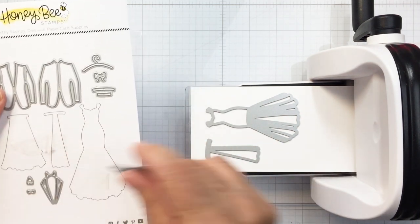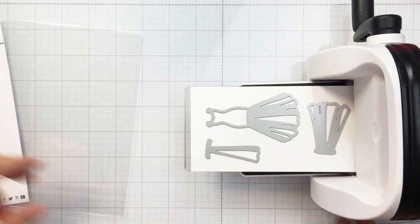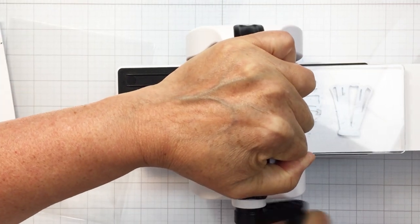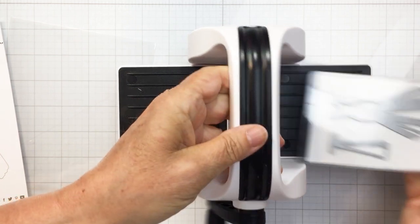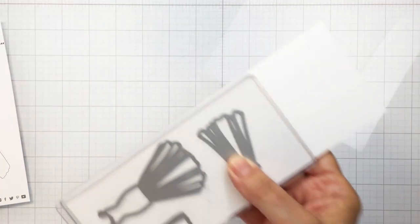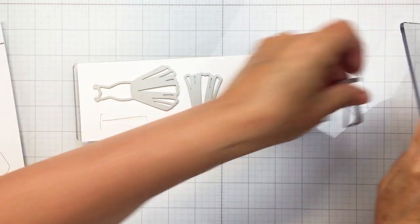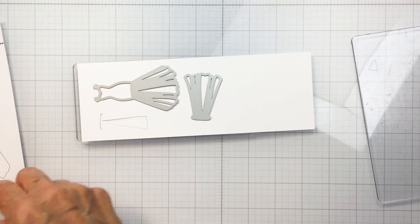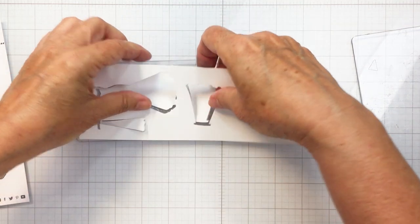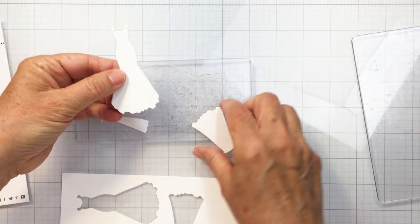I'm going to die cut my wedding dress out of white cardstock with my Bitty Buzz Cutter. I just cut a piece of white cardstock into a three-inch wide strip and put that into the cutter. The Bitty Buzz Cutter is just the perfect addition to your craft desk — it allows you to die cut small dies so easily and is nice and compact. I'll die cut the wedding pieces from white and get those set aside, ready to assemble my bride and groom.